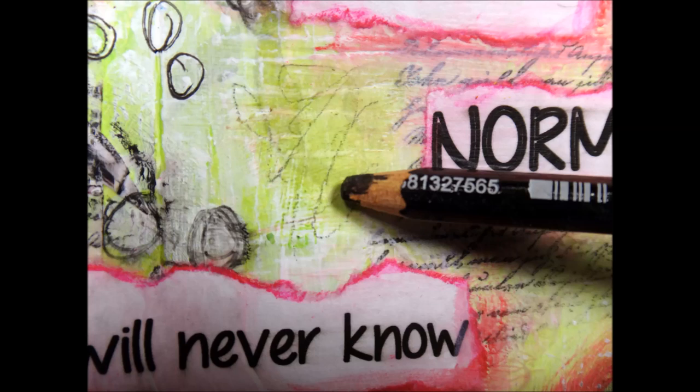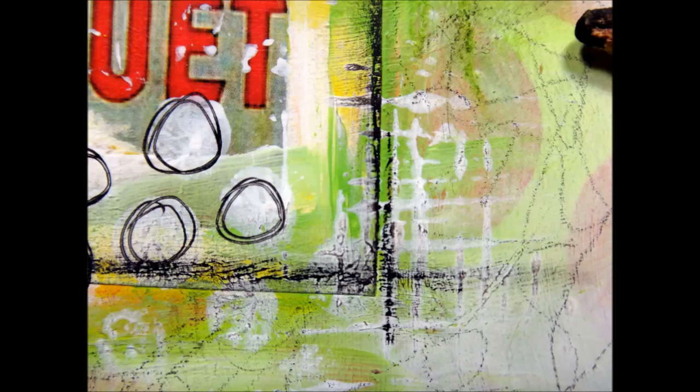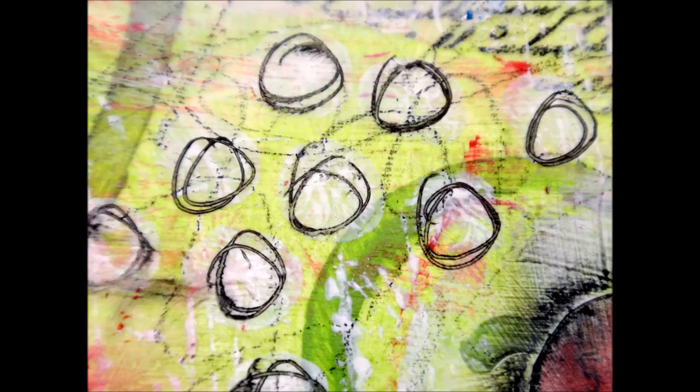Now I've got my Stabilo pencil, which is water-soluble, so you want to do this as a last step since I'm not going to be putting anything more over my page. What I'm doing here is scribbling — I learned this from Christy Tomlinson, who said if you're not drawing your own thing, leave a mark by making some scribbles. I do them very lightly and from a distance you can't really see them, but you can tell that something is there.